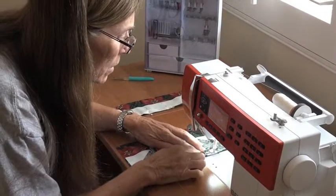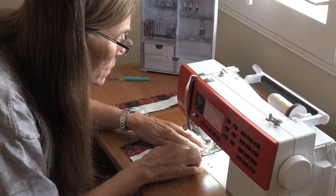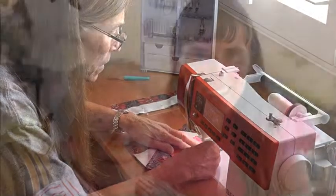My name is Christine Barsky and I am a member of the Cedar Chess Quilters Guild in Cedar City, Utah. I learned to sew in high school when I lived in California. My grandmother Polly taught me how to cut and sew a pattern. She was a marvelous seamstress and made clothes for my mom, aunt, and I.